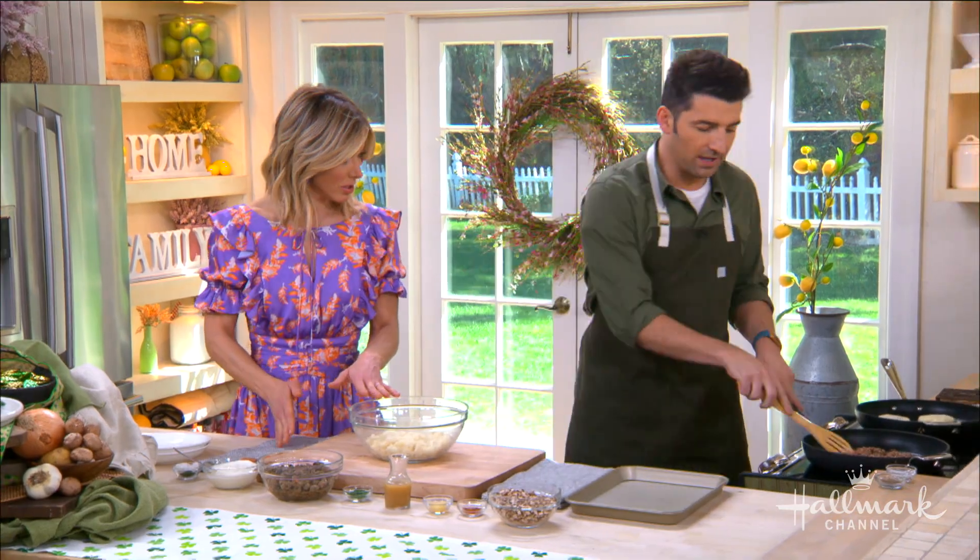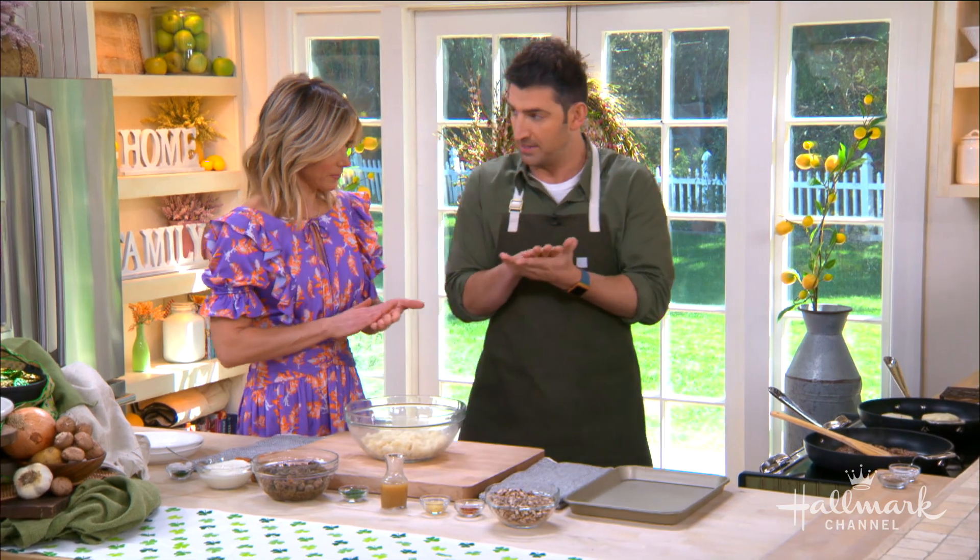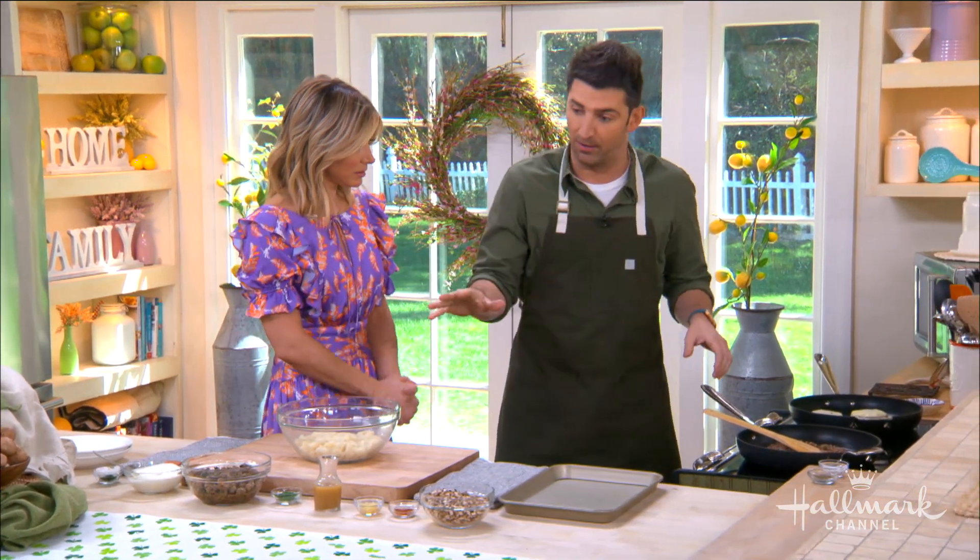So we start with some mashed potatoes — they're already cold and we have some flour in there too, because we want to get a nice crispiness on that and bind it together. The flour helps to do that.